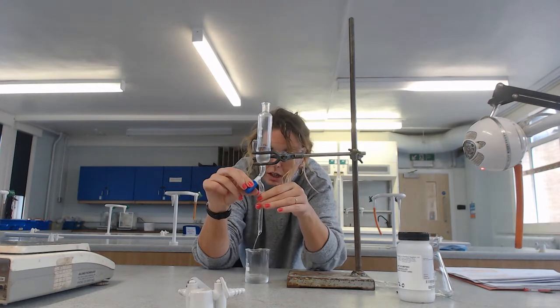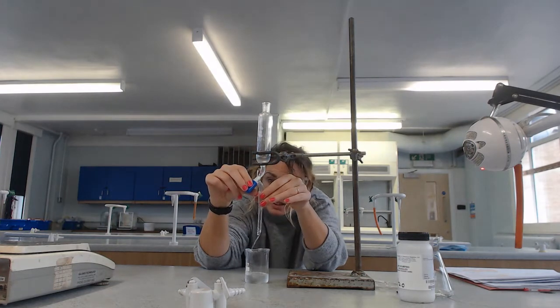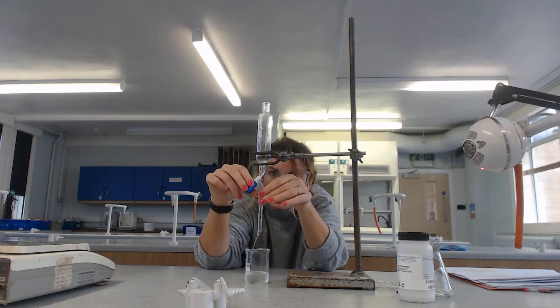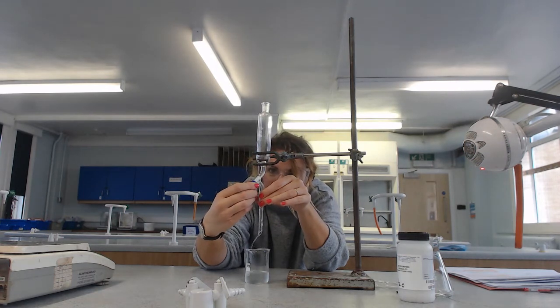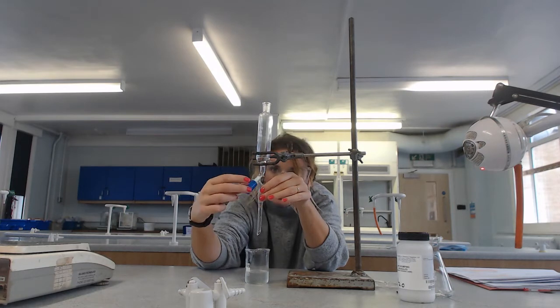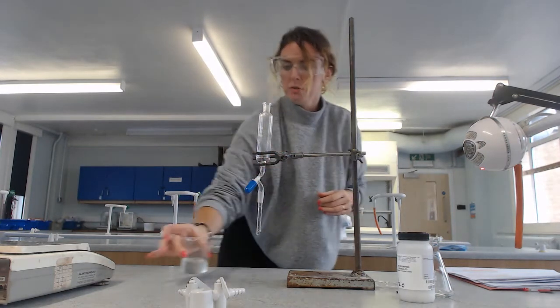And there we go - that's nice and clear now. I'm going to remove that.